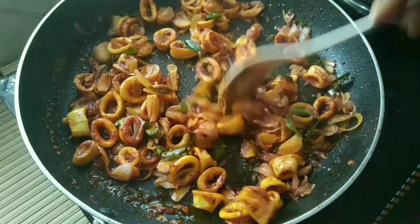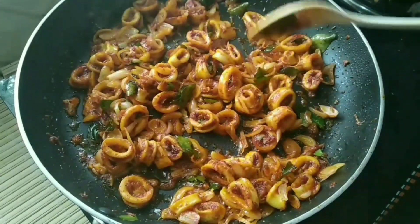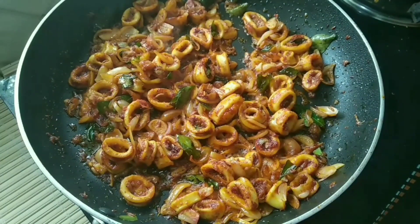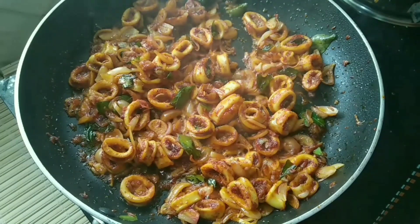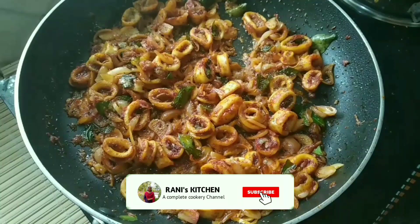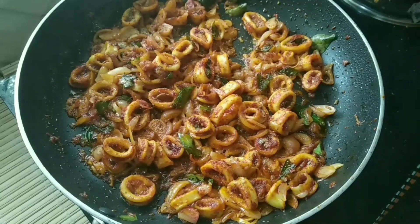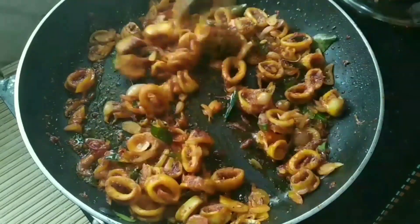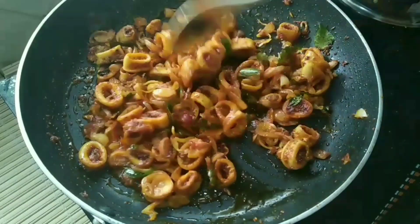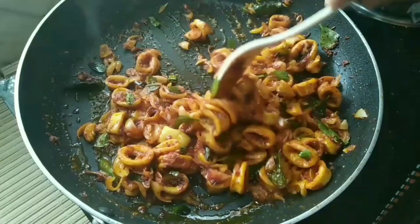All fry is ready. I will add 1 tsp of Karimasala to the top — add a little bit of Karimasala to the top.